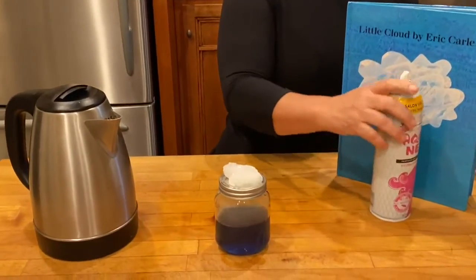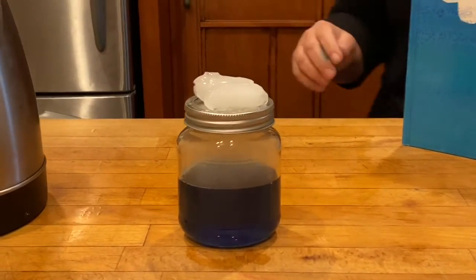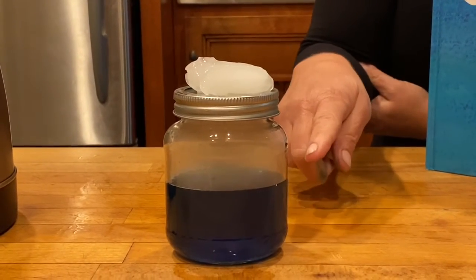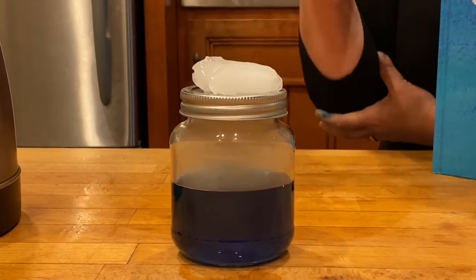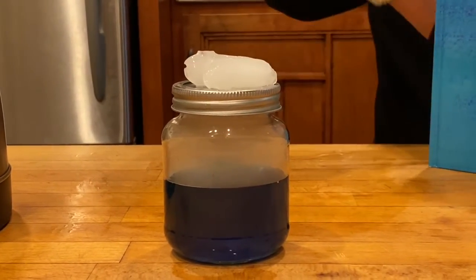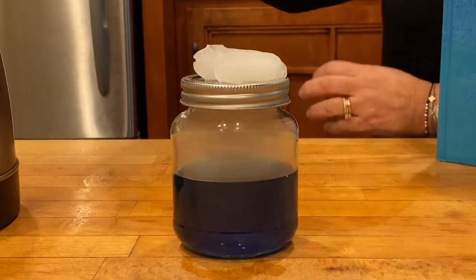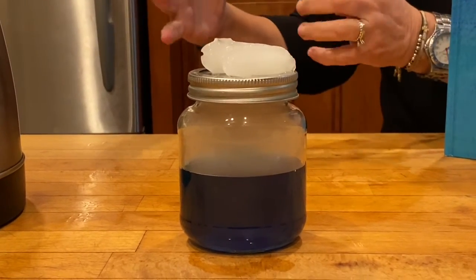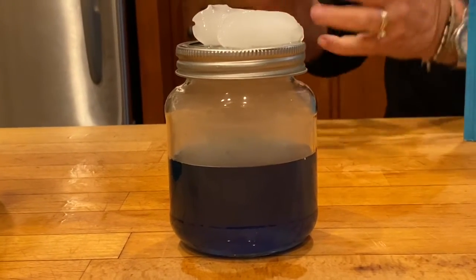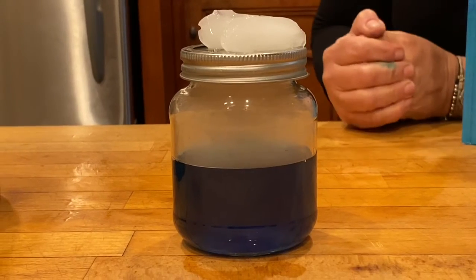Alright, so now we can explain what's happening here. The hot water is evaporating — let's pretend the sun is beating down on the ocean and it's evaporating, so the water is going up into the atmosphere, and the atmosphere is cold. When it hits the cold, what's happening is called condensation: the water particles are condensing, getting smaller and getting close together. And when they get really close together they start to form a cloud. And that's what's happening here.